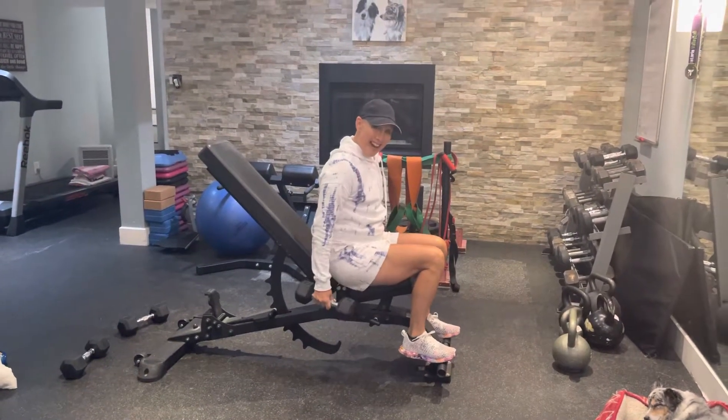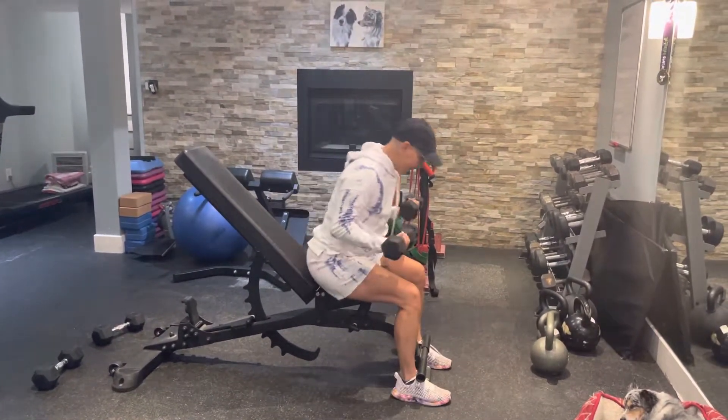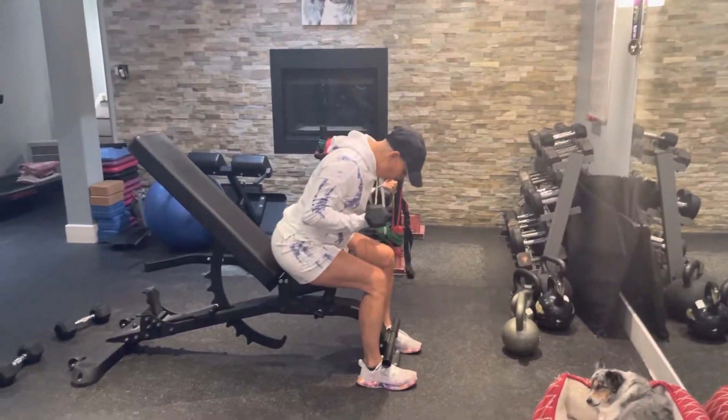All right. This is a static hold at the bottom. So you're leaning forward. One, two, three. Holding it.